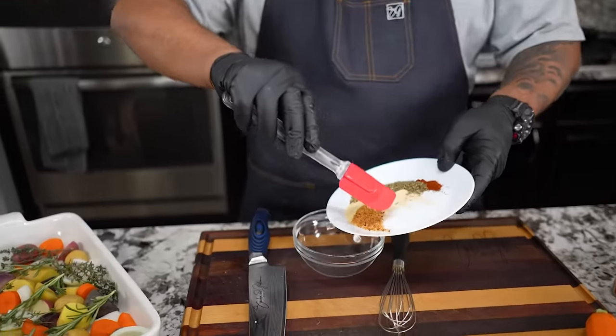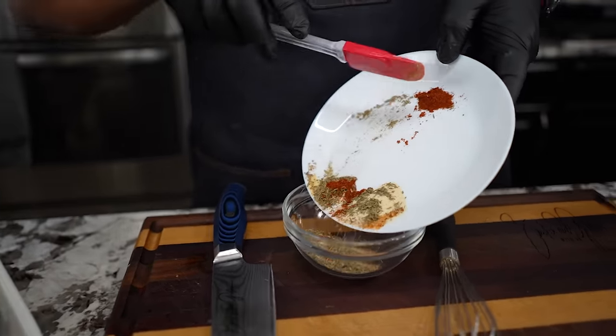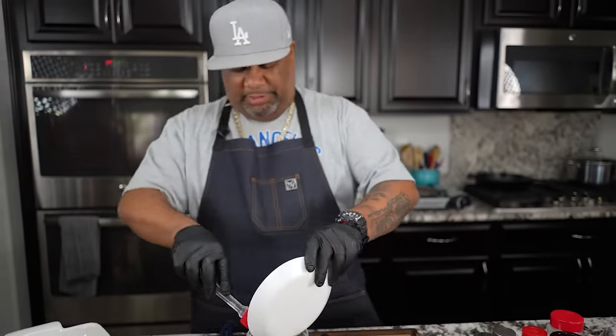I'm going to put it all in this bowl because I've got to get it all mixed up. This right here is something nice as far as a poultry seasoning goes — really a great blend for these Cornish hens.